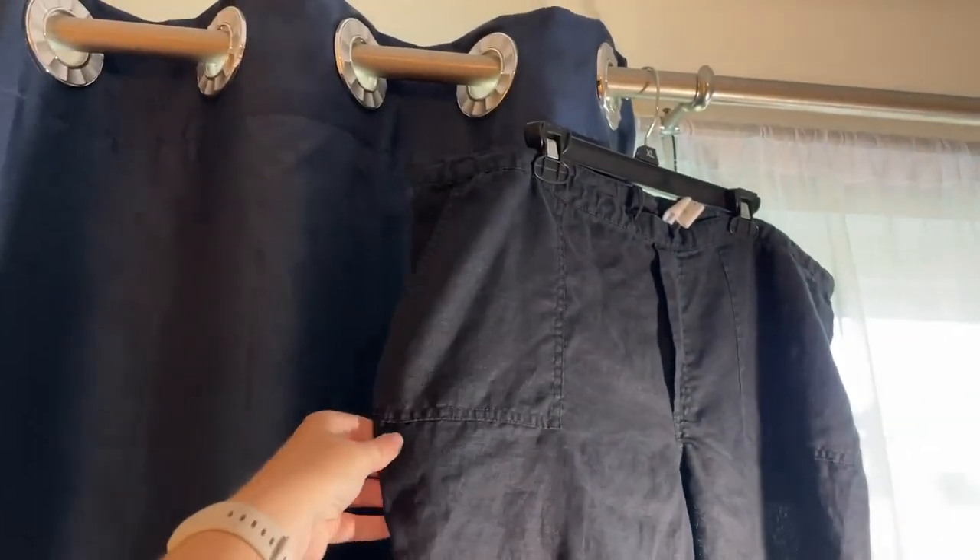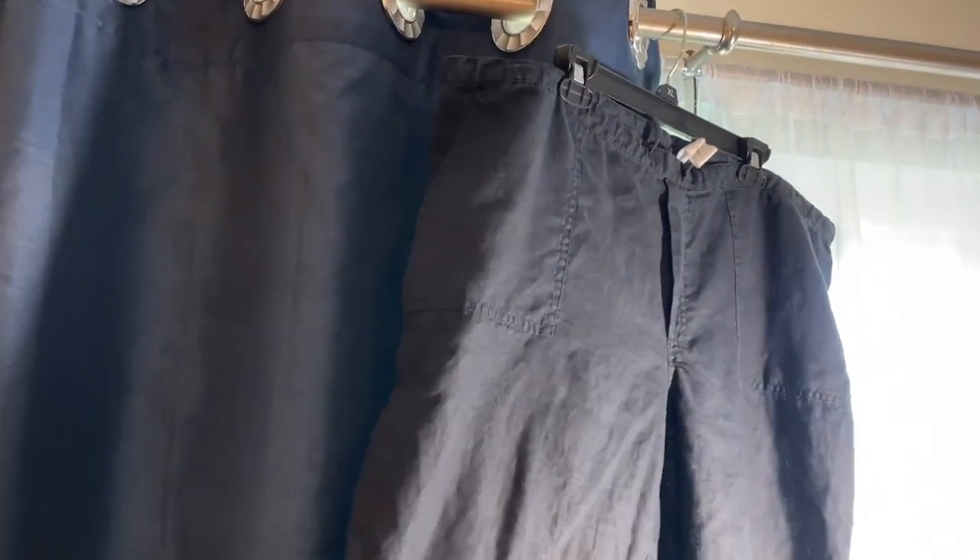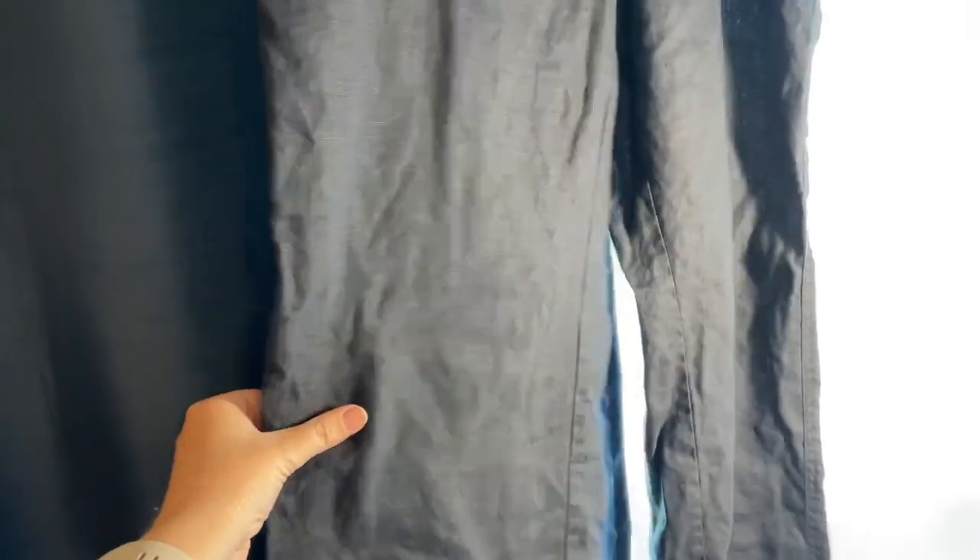I have some pants here to steam. I just hang whatever I'm steaming up on the curtain rod so that it can be hanging while I steam it and away from the other clothes in the closet.